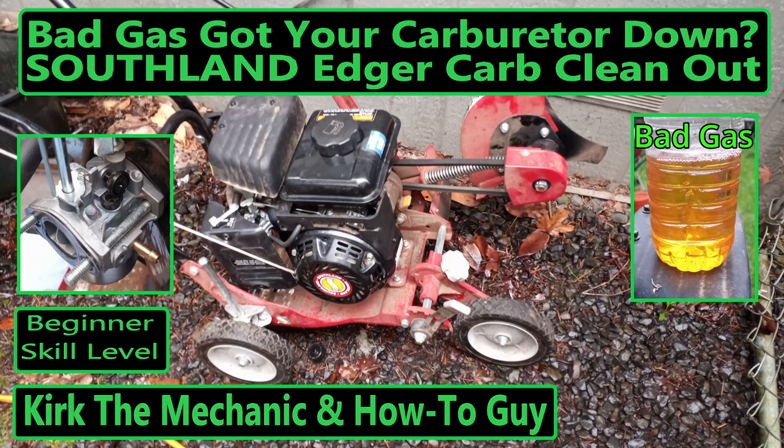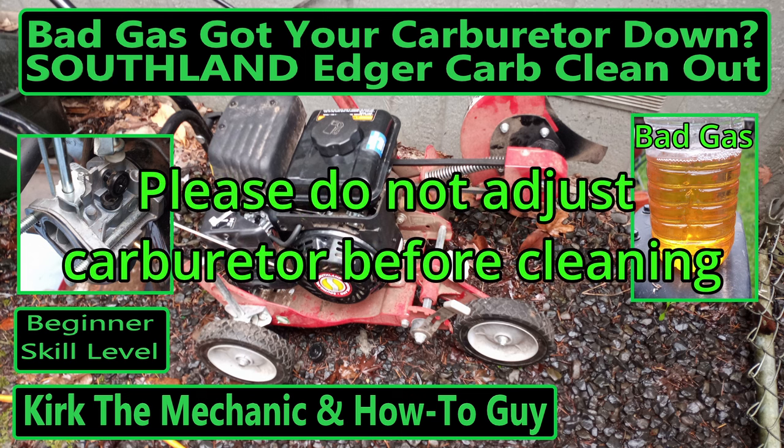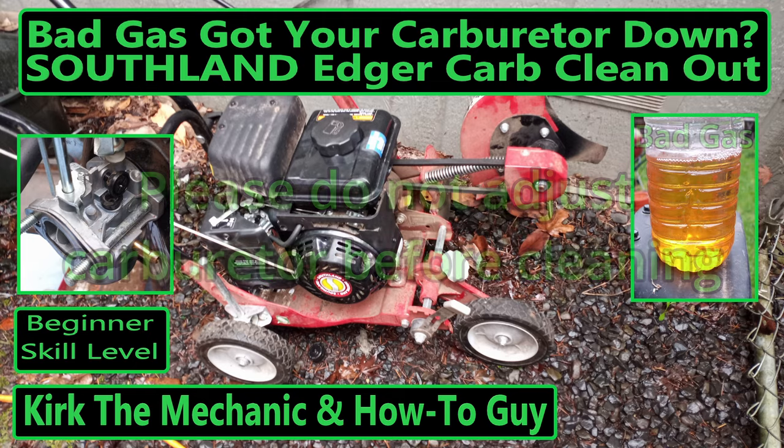If bad gas has your carburetor down, this video is for you. This video covers the Southland Edger and most float-type small engine carburetors. All tools and supplies used in this video are in the description.